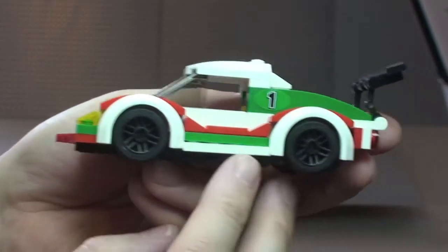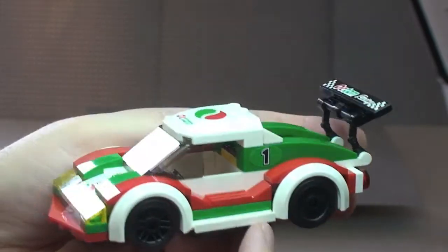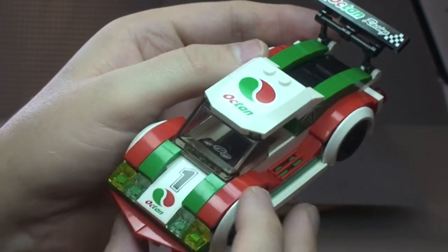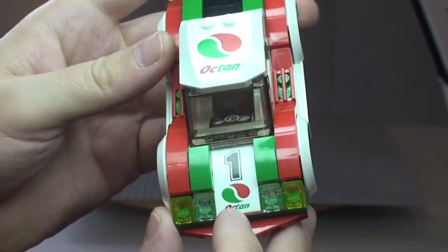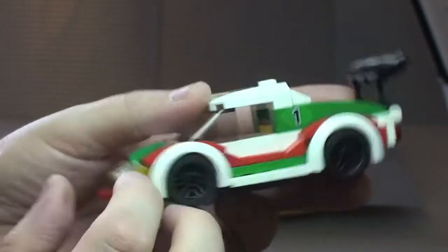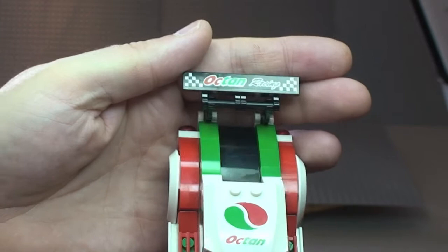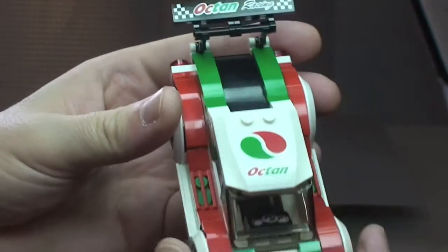A closer look at the race car itself. It comes with cool black coloured wheels and nice Octane colouring, with some detail around the wheel arches. You can see the lights on the front. The number one and Octane markings are all stickers — a sticker on top, number one sticker on each side, and one on the spoiler. Octane Racing on the rear is also a sticker.